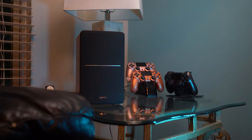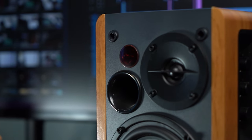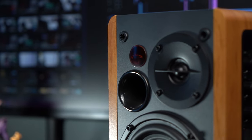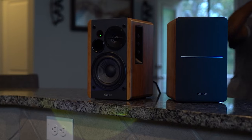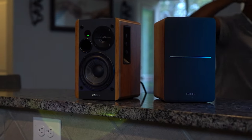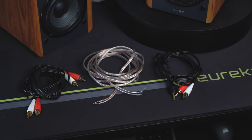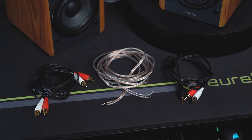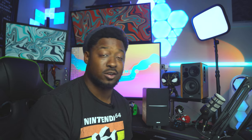Depending on your preference — I prefer having them off at my desk — I'm a bigger fan of exposing those tweeters and the driver. I like seeing the machinery. Maybe if they were on a bookshelf or end table I'd put the mesh cover on, since that look blends better in a living room, and you'd want to protect what's inside in higher-traffic areas. There's also speaker wire and RCA cables for connecting to TVs, turntables, radios, etc.